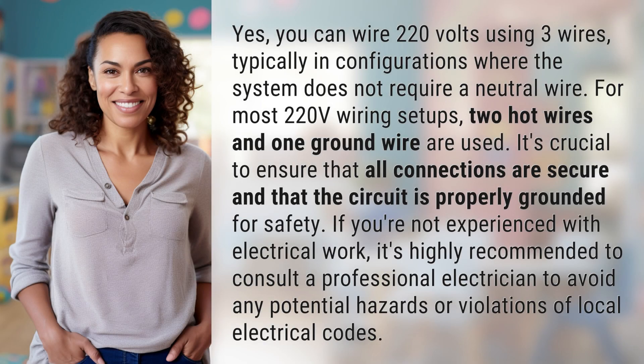Yes, you can wire 220 volts using three wires, typically in configurations where the system does not require a neutral wire. For most 220 volt wiring setups, two hot wires and one ground wire are used. It's crucial to ensure that all connections are secure and that the circuit is properly grounded for safety.